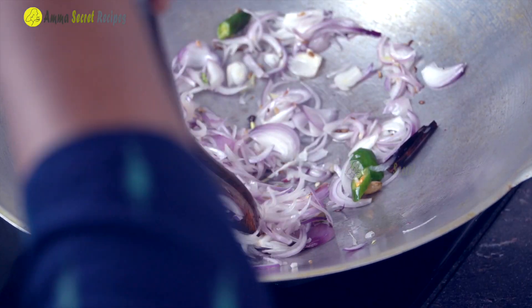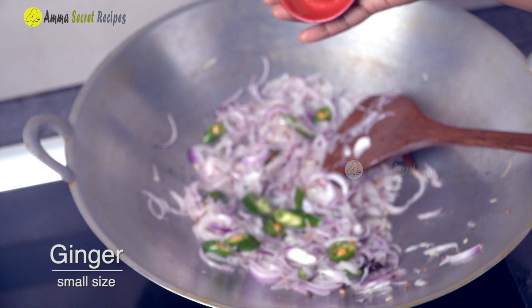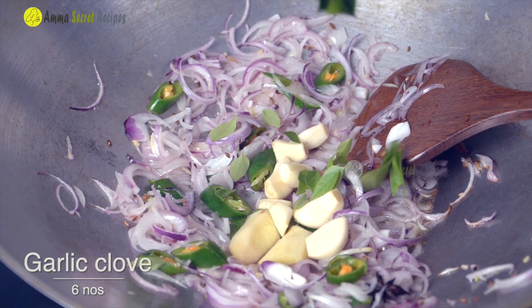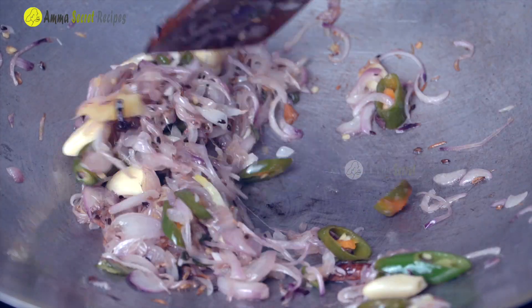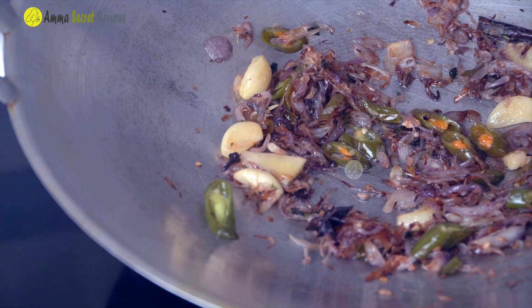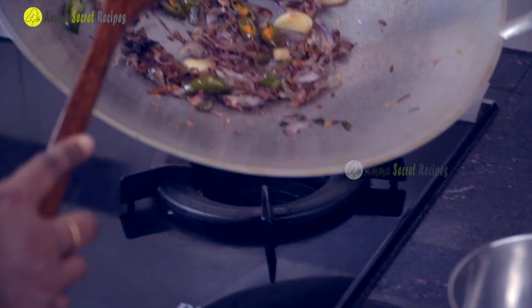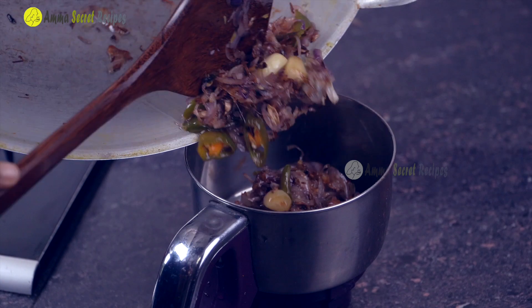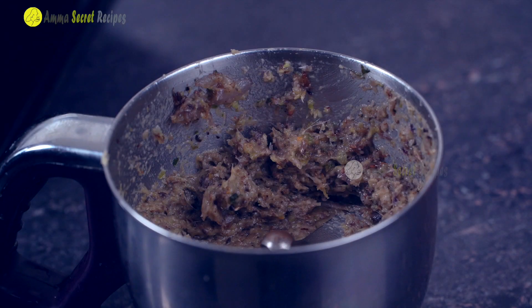The oil is also light. I will clean the onion like this. It will be 2 eggs like this. Add a little bit of golden. Now that we have a little bit of golden, this is the flame-off. Paste it on the onion.